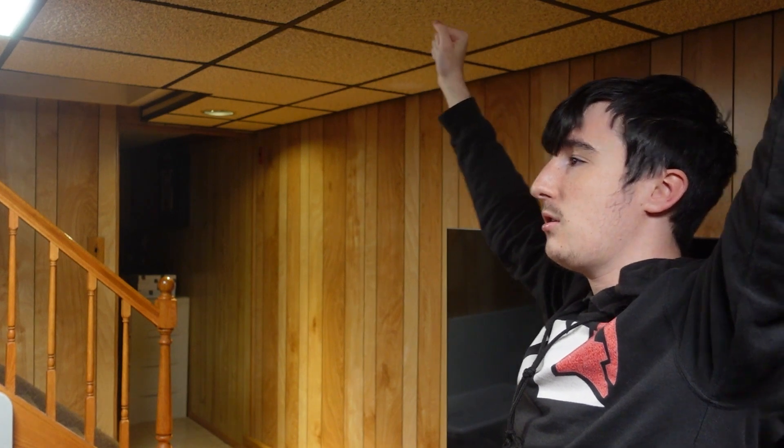Hey guys, Matthew from TechShocked here, and I finally got a server rack. Do you guys think that makes me one of the cool tech YouTubers now?